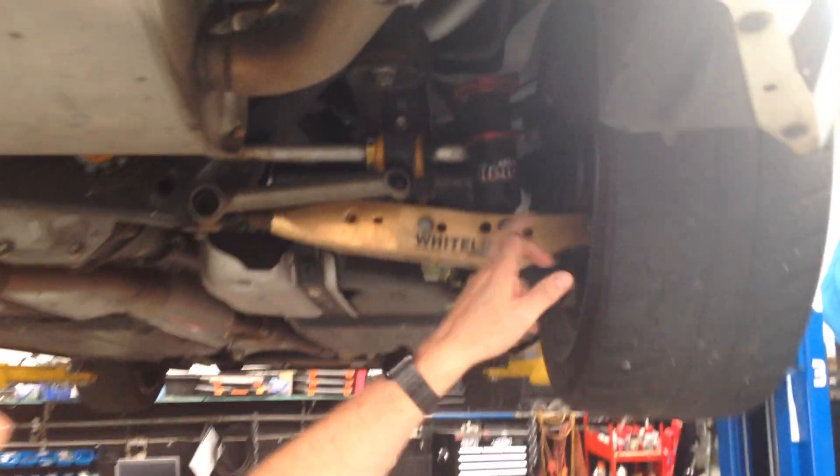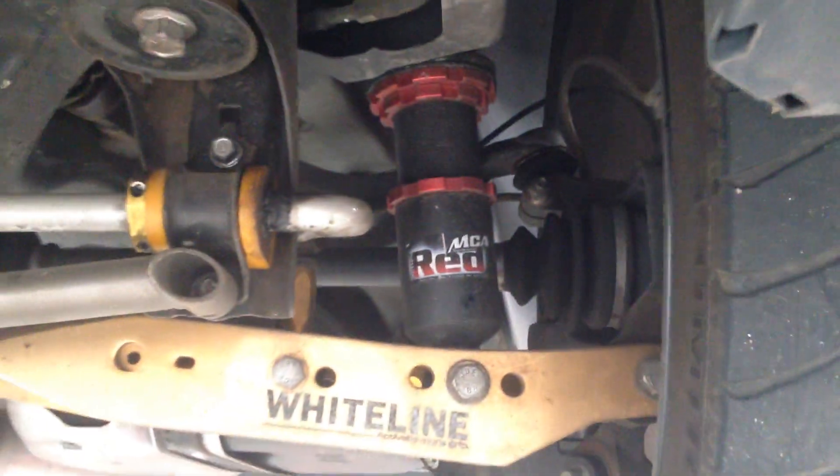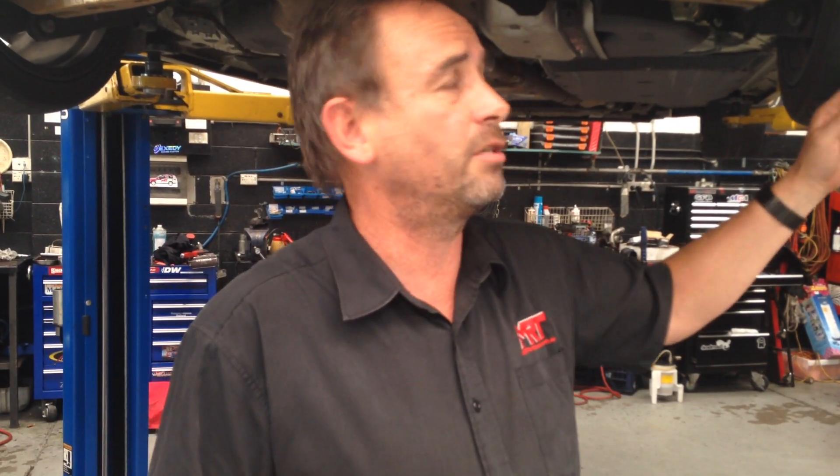You can see in the rear end of our car we've got the MCA Reds, which have been in there for quite some time — a fantastic alternative shock absorber range for this particular model. This particular part we will be fitting and doing more road testing. I'll update you in the next couple of weeks with my seat-of-the-pants response from a drivability point of view, because I regularly drive this car to and from work. It's got our turbo kit in it, so I've got a pretty good idea of what it's like driving around on suburban streets.